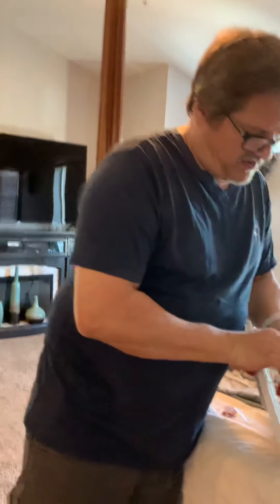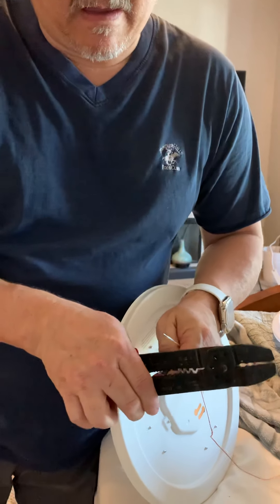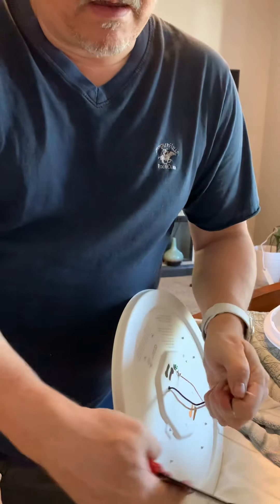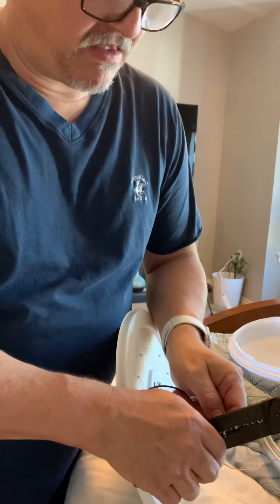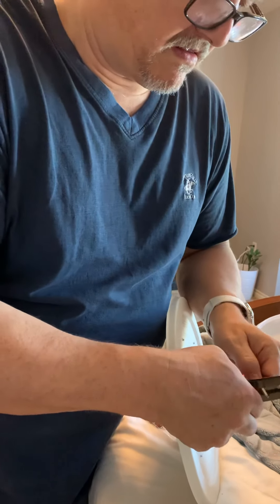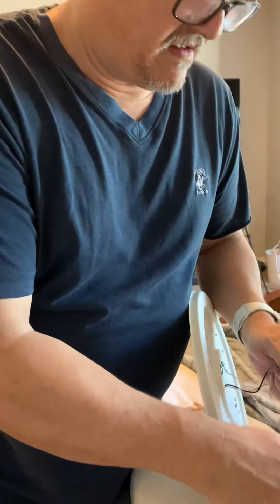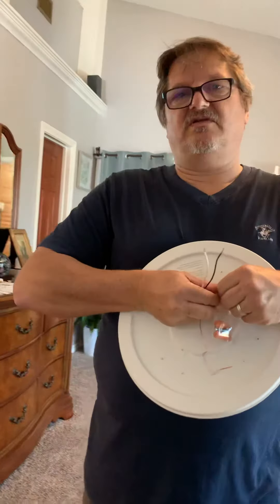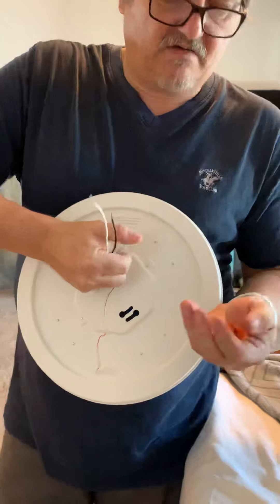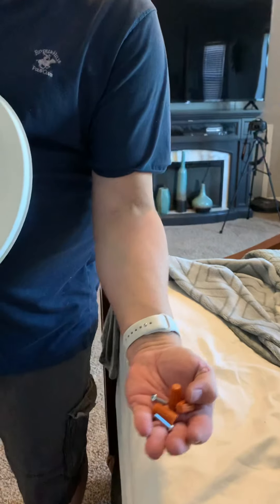First thing I'm going to do is use my trusty wire stripper. Usually it takes me a couple times to get this done — take your time. And sometimes you have to go down the size. The next thing we have to do is make sure we have these two silver mounting screws attached to the plate that's already there.